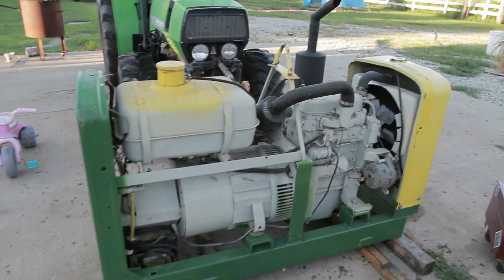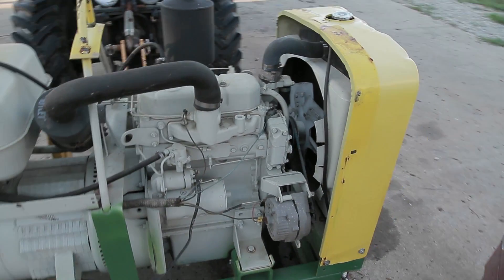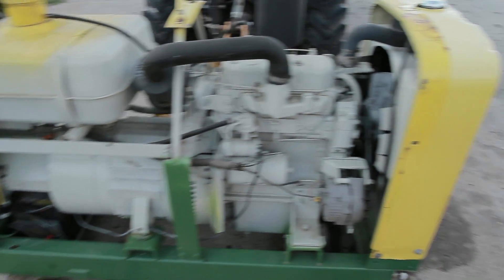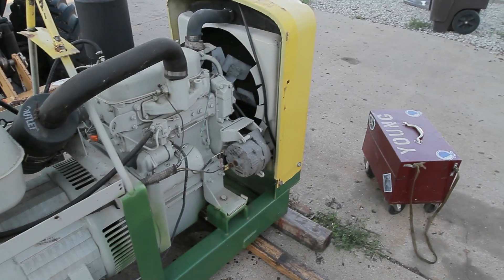Here is what that looks like with the hood off. You got the tank there, the air filter here, you got that three-cylinder Perkins up there, and now what I'm going to have to do is go ahead and take off the radiator cover, which if I remember right is kind of a pain in the butt.